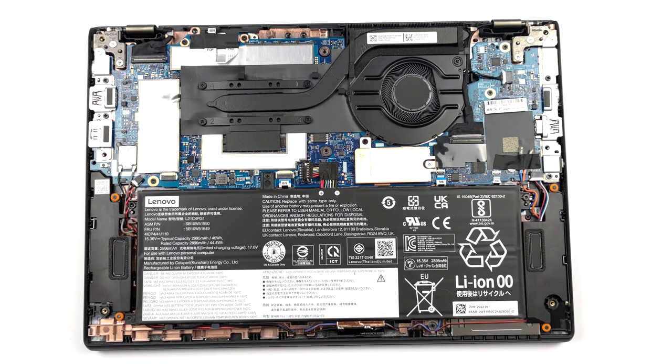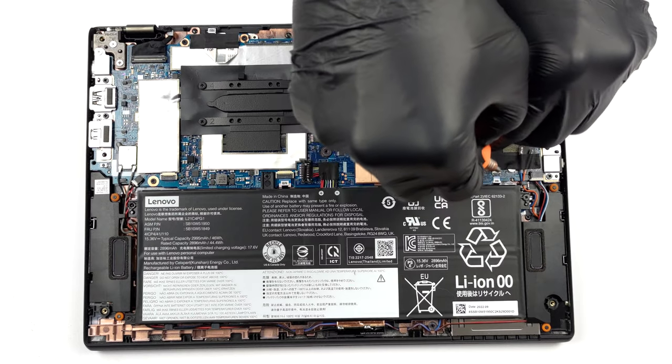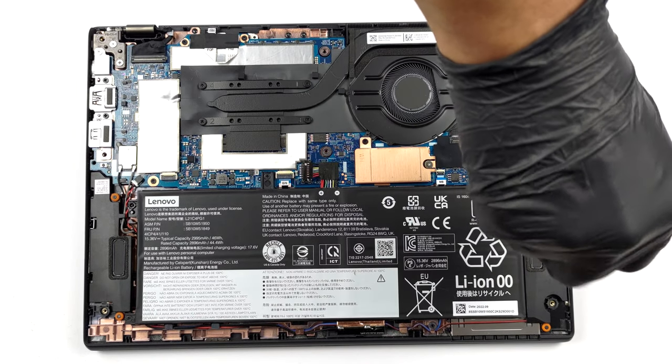To remove it, unplug the connector from the motherboard, and undo all 4 Phillips-head screws.